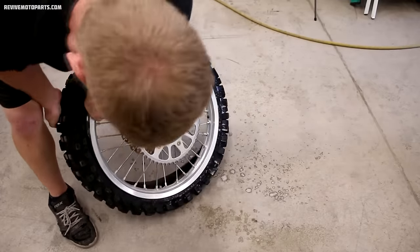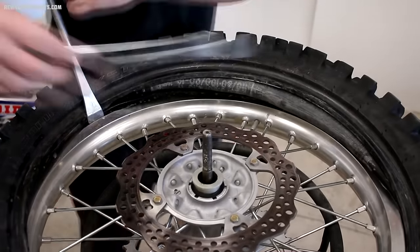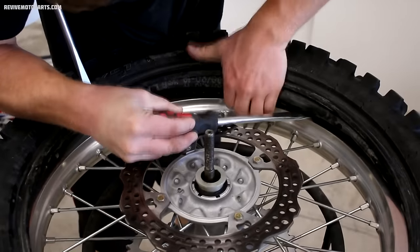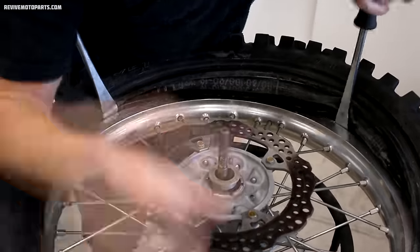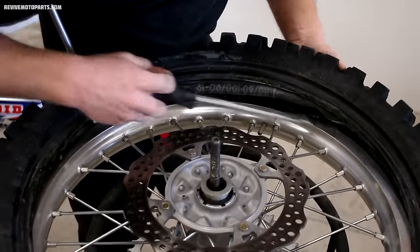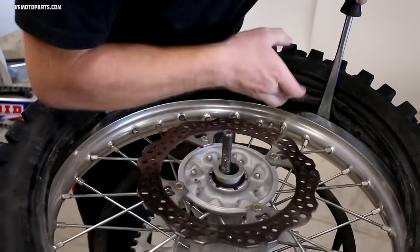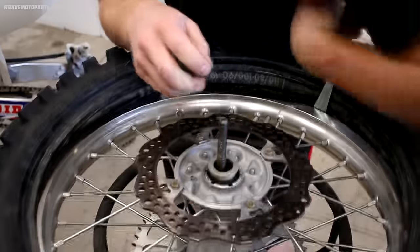Again, we're going to be working rotor side up so the sprocket doesn't endanger your knuckles. Insert your tire lever with the spoon facing down, and as you're pulling the bead over, make sure you're not pinching the tube. Also, you'll want to be working the levers towards each other so that one lever is holding the bead while the other is pulling the bead over the rim.